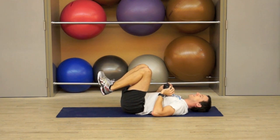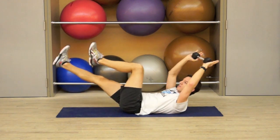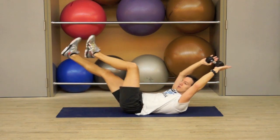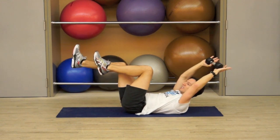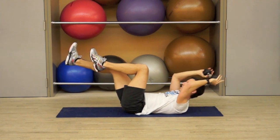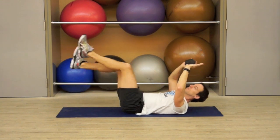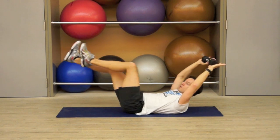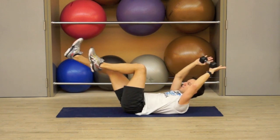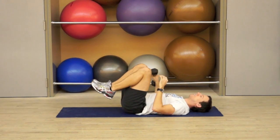One more time like that. Feel free to use any of these options for any of the intervals. 2 and 1, go. If it is hard in your back, keep your knees in close. If it's hard in the neck, keep supporting the weight behind the head. 8 seconds, maybe a little faster. Small twist. 2 and 1, and rest and breathe.